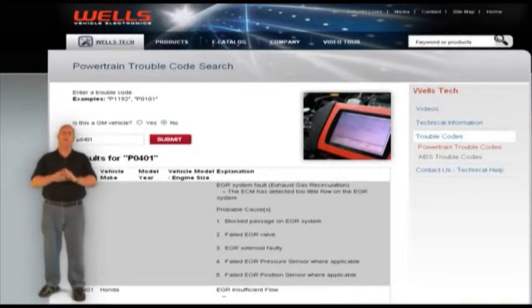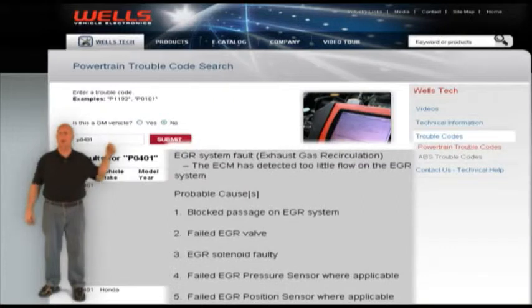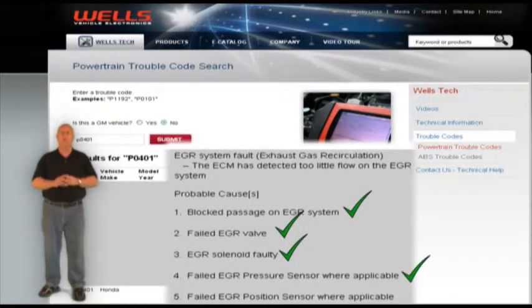Este código podría indicar que los pasos de recirculación de gases de escape están restringidos, que la válvula de recirculación no está funcionando, o que hay un solenoide defectuoso. En algunos Ford y Mercury es común que el sensor de presión diferencial de la recirculación de gases de escape (DPFE) falle.